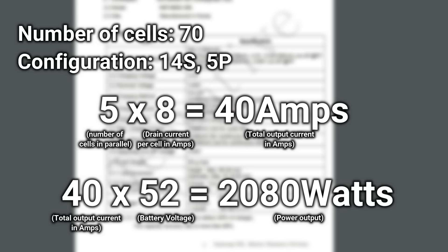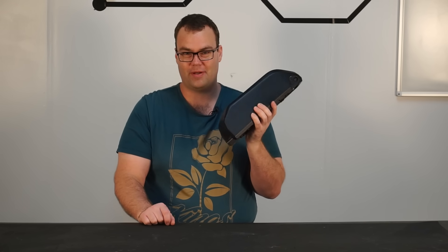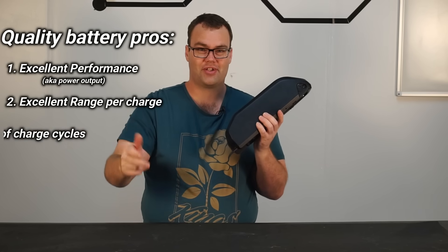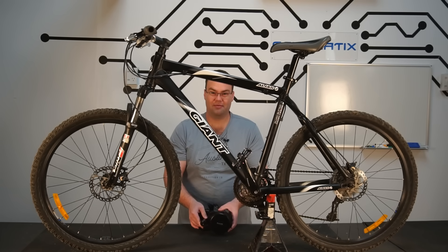To find out the total power output of the battery we multiply 40 by 52, which equals over 2000 watts of continuous power output — pretty impressive. This battery pack with its Samsung cells is pretty much the Rolls-Royce equivalent in terms of e-bike batteries. You're going to get excellent performance, excellent range, and it's going to last hundreds of charge cycles, equating to thousands of kilometers. In my opinion, it's worth spending a little extra cash to get an excellent battery.